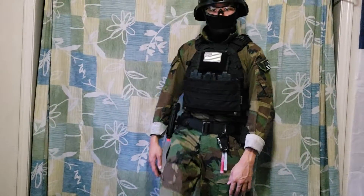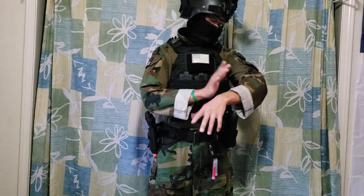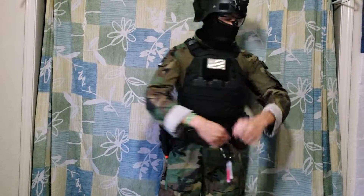Alright guys, so this is the set here — combat set, really nice. Won it once and so far I've been pleased. Good quality, only in those also flags on your shoulder.